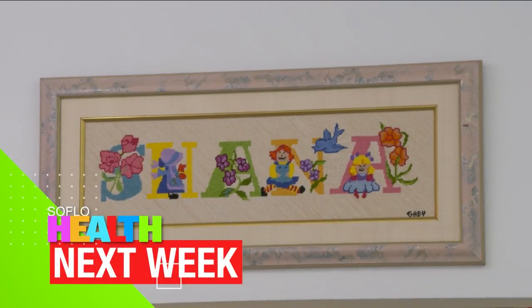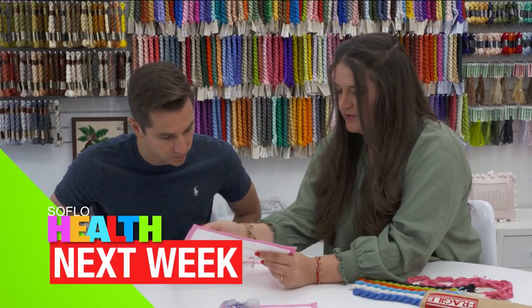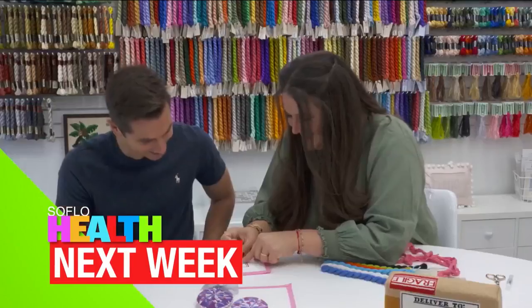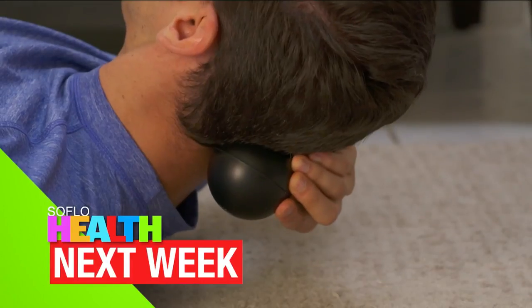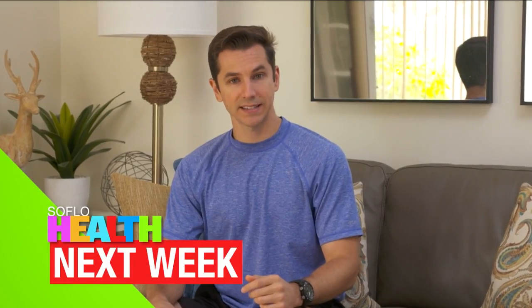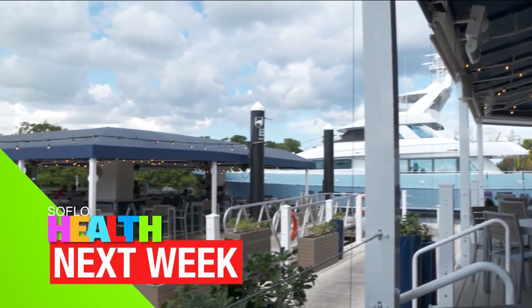Next week on SoFlo Health, you'll be in stitches. Join us for this relaxing activity and exercises you can do to fix your forward neck posture. Dr. Sam has actually showed us in the past how to take care of our necks. All of that and more next week on SoFlo Health — we'll see you then.